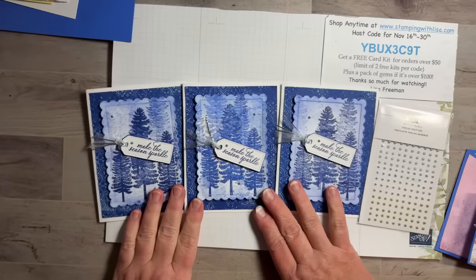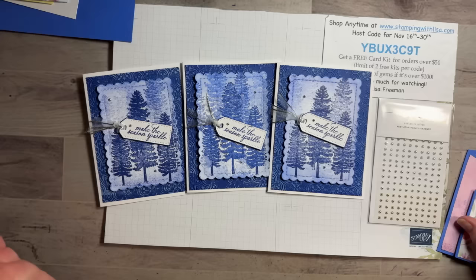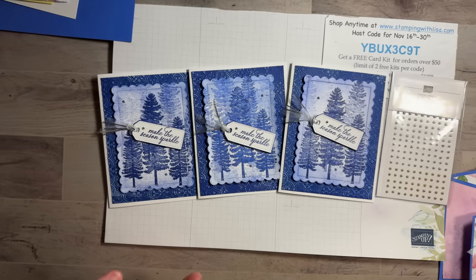If you get $15 in free stuff, don't pick something for $8 and lose the other $7. Also, if you pick a $35 item when you have $15 free, that's $20 that's not free — you could have added that to your order instead. Always try to get as close as possible to your free amount. Also remember there are host-only sets in the back of the catalog you can get with your host money, and those are already on sale for half price.